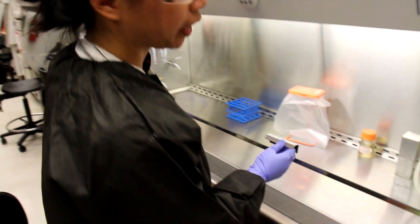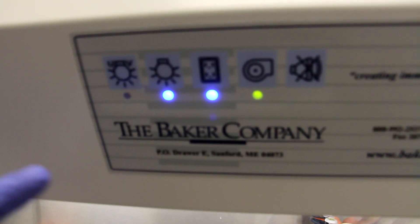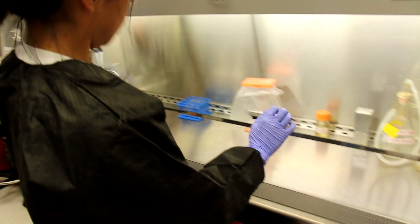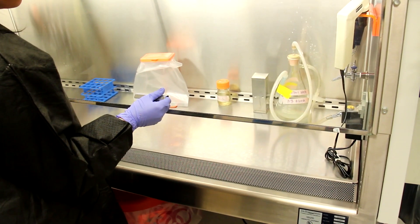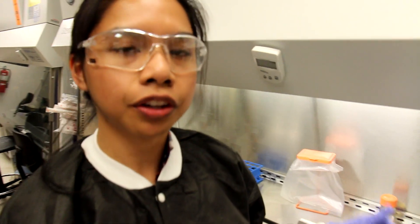You can see that if we lift the sash higher and wait a couple of seconds, the hood starts beeping, telling us that the sash level is too high. All we need to do to fix it is just lower the sash a little bit, again using the guide to find the optimal sash height.